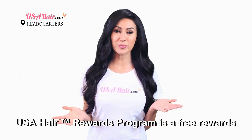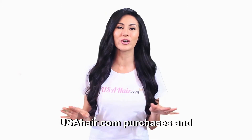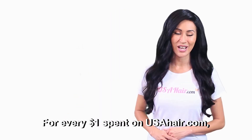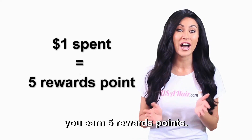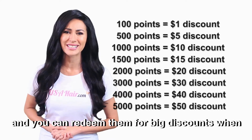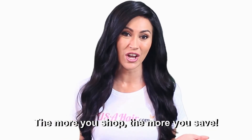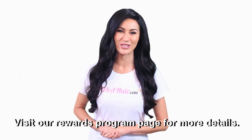USA Hair Rewards Program is a free rewards program that lets you earn points on all your USAHair.com purchases and redeem those points for discounts. For every $1 spent on USAHair.com, you earn 5 rewards points. These rewards points never expire, and you can redeem them for big discounts when shopping on USAHair.com. The more you shop, the more you save. Visit our rewards program page for more details.